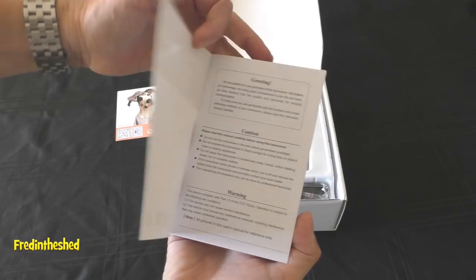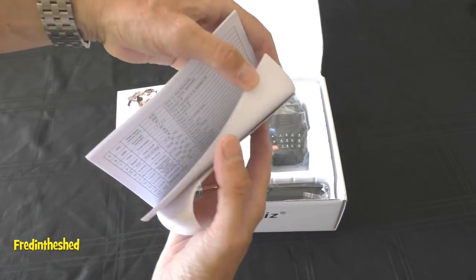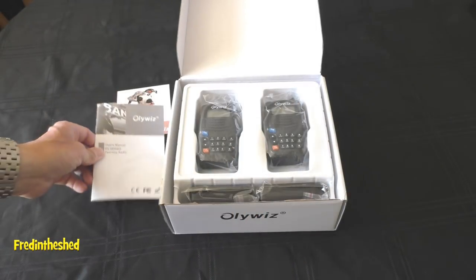There's also the instruction manual itself, which is nicely put together, all in English, quite easy to understand. I didn't spot any spelling mistakes on this one. Of course, there are quite a lot of features in the menu, which we'll have a look at in just a sec.